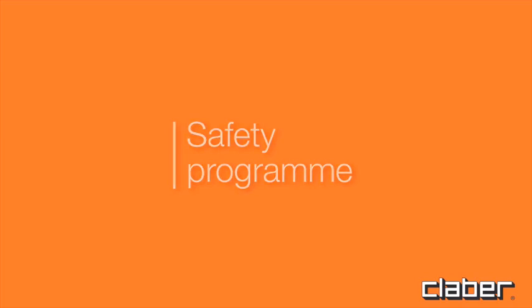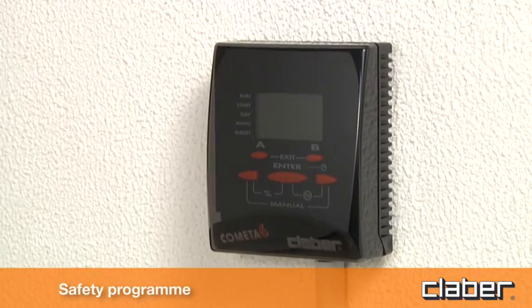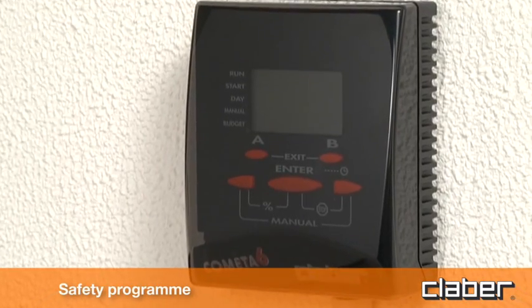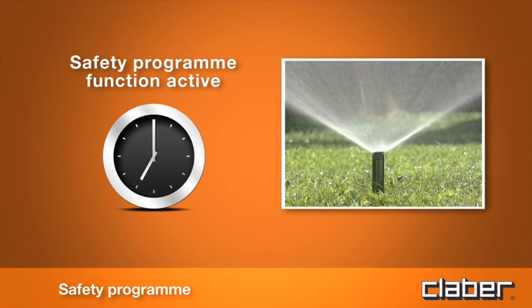Safety program. The timer is provided with an internal memory containing a safety program designed to activate each watering line for 10 minutes a day, every day, when the time displayed in the clock field reaches 7 o'clock.